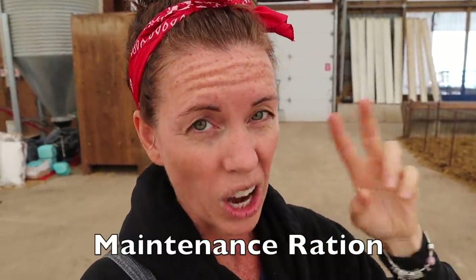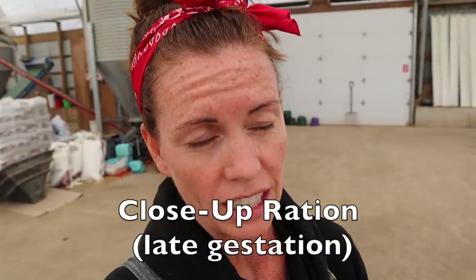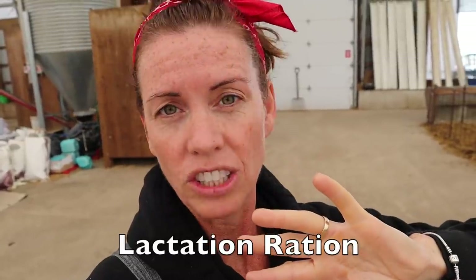The thing about feeding is it really does change depending on the ewe's life cycle. I have three main life cycles: early pregnant, which is the early gestation ration — that's the same as my dry ration or maintenance ration. My flush ration is when I'm getting ready to breed, when I'm breeding, and for a few weeks after I pull the rams out. Starting tomorrow I'll be feeding a close-up ration, which is a late gestation ration. And my fourth ration is a lactating ration, which I'm not feeding right now.